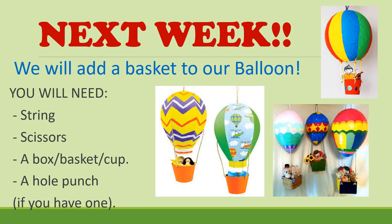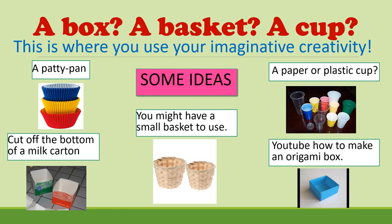So a box, a basket, or a cup — where are you going to get something like that? This is where you use your imaginative creativity. It all depends on what you might have available at home. You might like to use a cupcake patty pan, cut off the bottom of a milk carton, use a small basket, a paper or plastic cup, or you might want to look up how to make an origami box on YouTube. You might have another idea entirely — I'd love to see what you come up with.